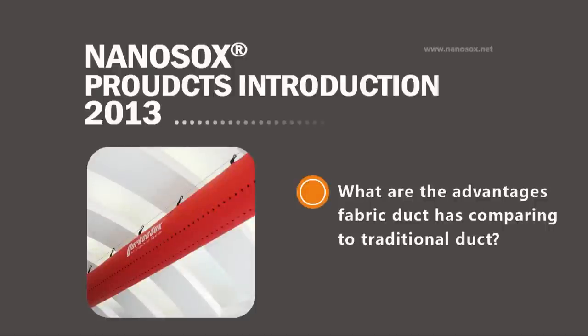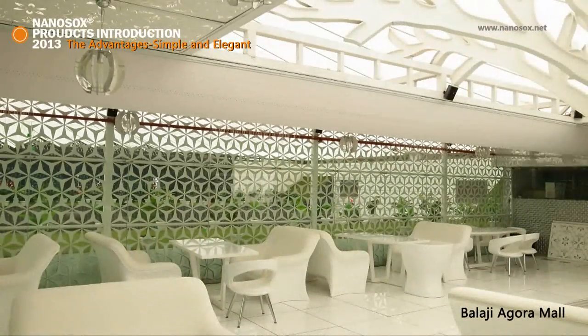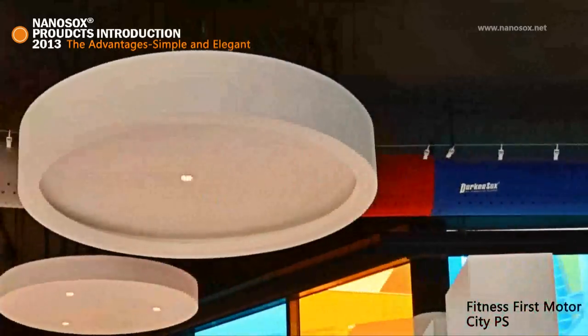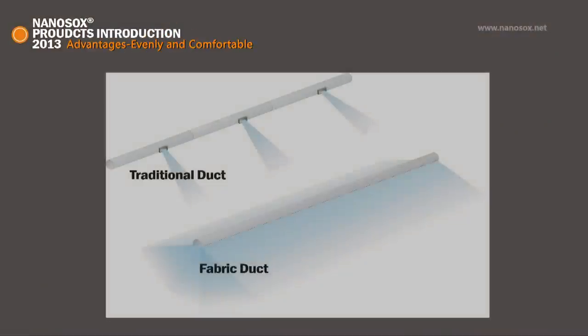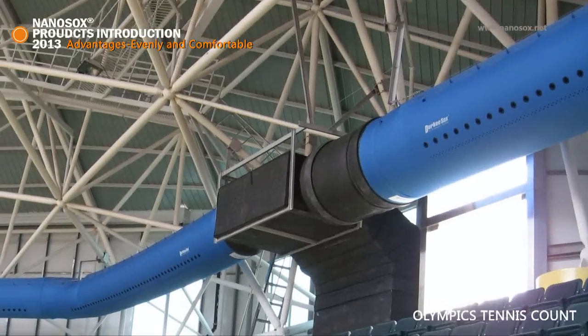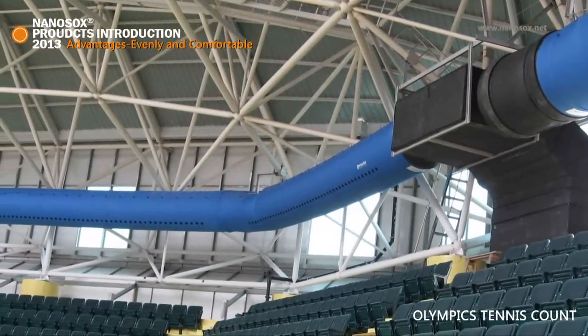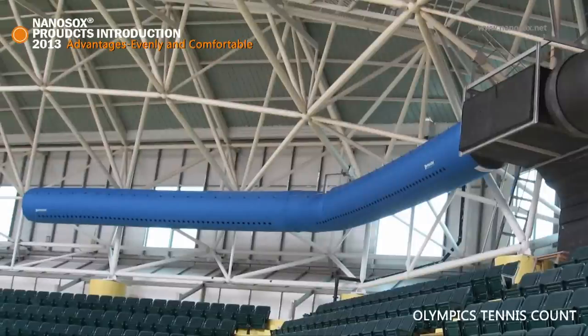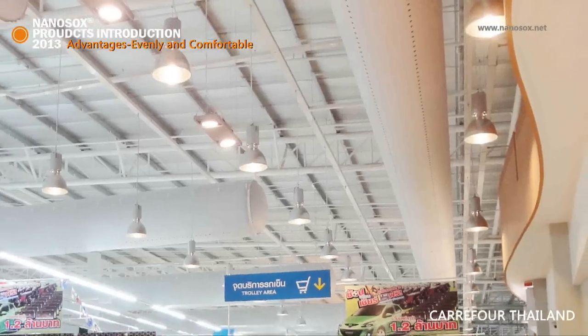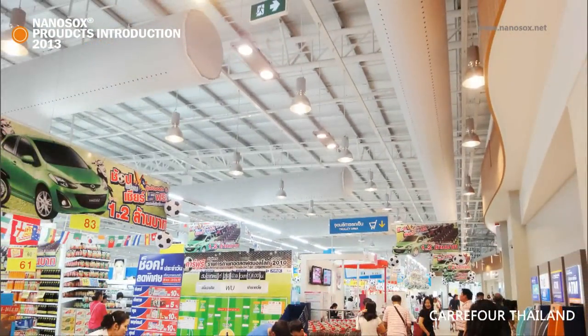Ducky Socks fabric duct has six main advantages compared to traditional metal duct grills and diffusers. First, Ducky Socks is simpler and more elegant — usually simpler in layout with great appearance. Multiple color options blend well with any style of interior decor. Second, even air distribution: Ducky Socks fabric duct disperses air through fabric permeation and engineered orifices along the entire length, forming a uniform three-dimensional air dispersion pattern, providing three to five times more coverage with even air distribution and precise air throw.